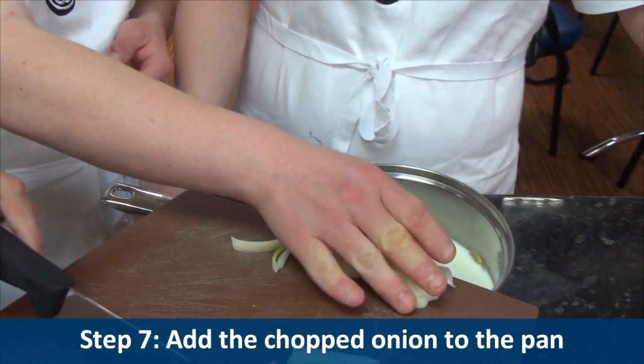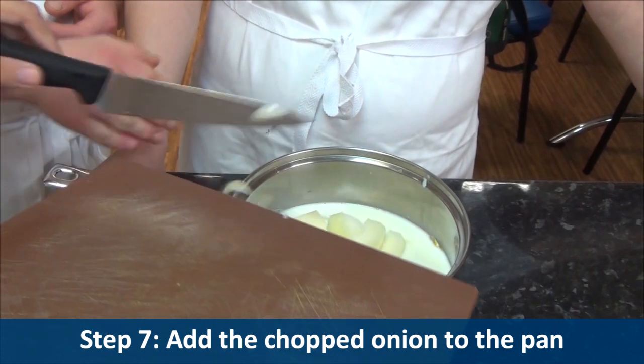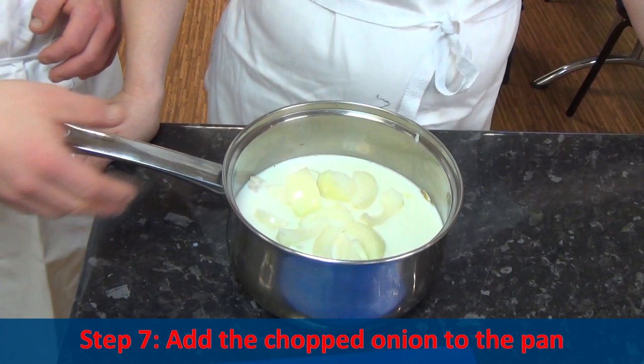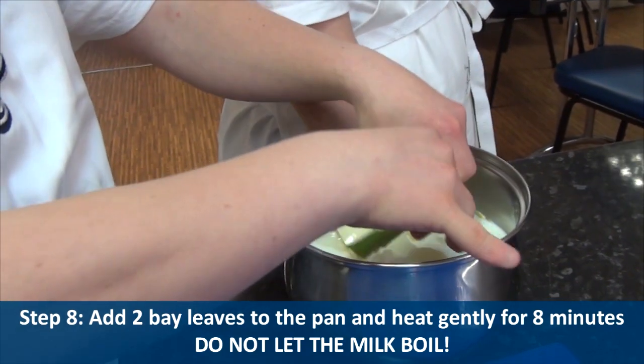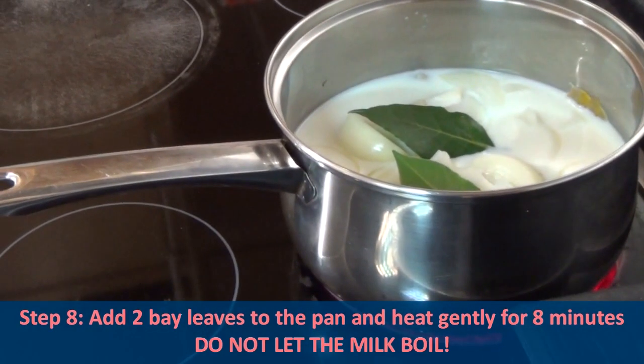Step seven, add the chopped onion to the pan. Step eight, add two bay leaves into the pan and gently heat for eight minutes. Do not let the milk boil.